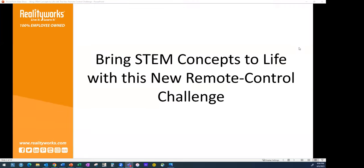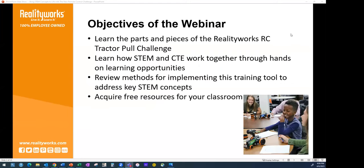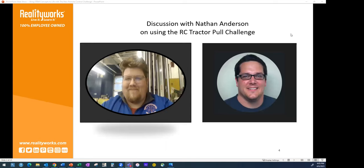Hello everyone and welcome to our 'Bring STEM Concepts to Life' session. We are excited to have you here to learn about our RC tractor remote control tractor pull challenge. We're going to talk about the challenge and what's involved, how STEM is incorporated, some training tool ideas and methods, and we'll also be speaking with an educator who is using it right now — Mr. Nathan Anderson.